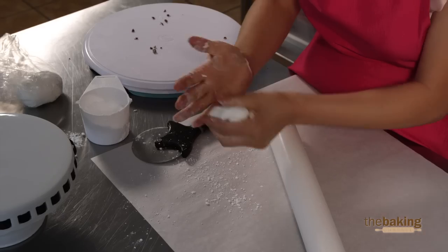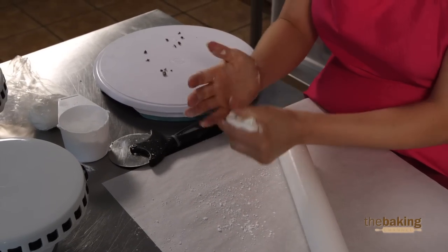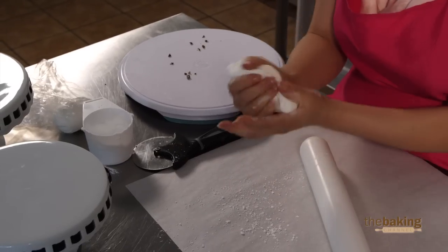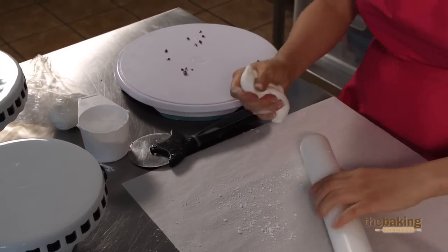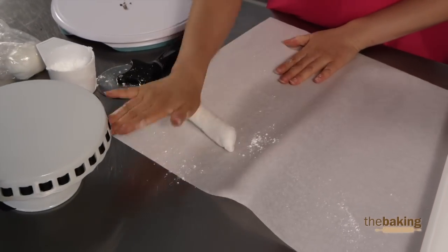For the bow, you want a drier consistency to your fondant. I don't normally like to use powdered sugar, but because it is humid, I'm going to add a little bit of powdered sugar to get the consistency that I want. What will make my cake different than any other cake is that it's just going to have a nice clean finish and a nice clean look at the end.